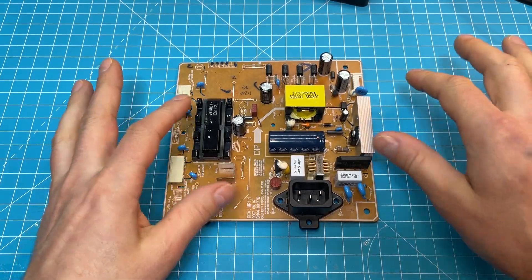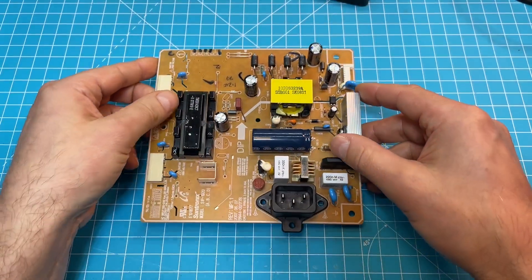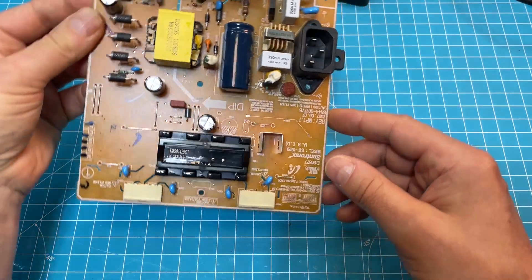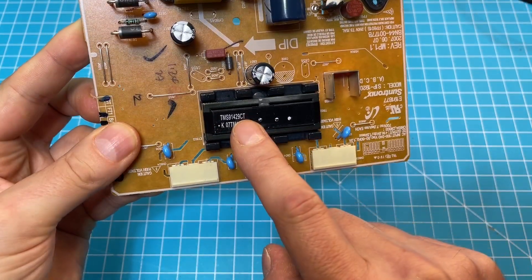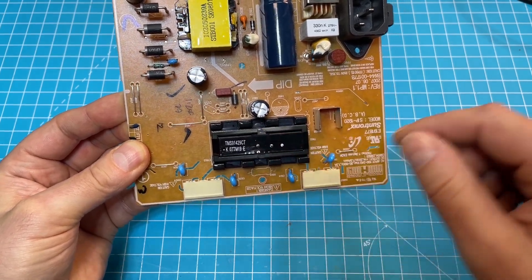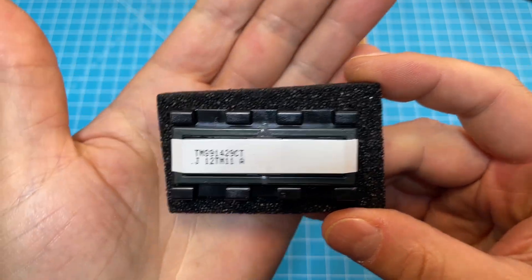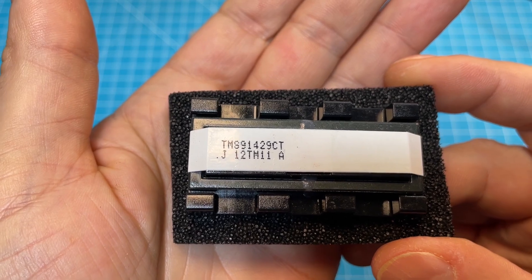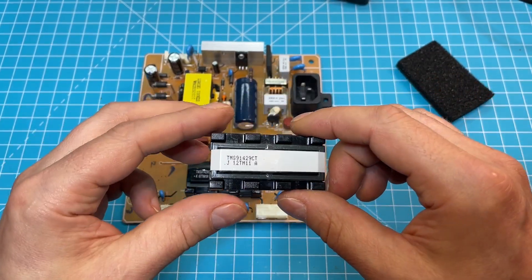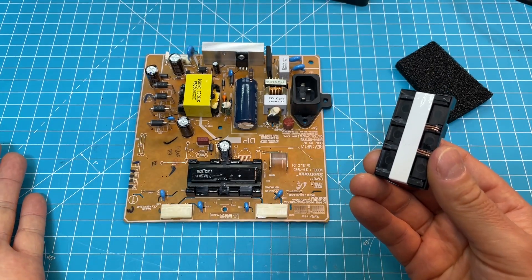My first attempt to solve the problem was to exchange all the capacitors — there are five big ones and one small one. But this didn't solve the problem. So I dug a little deeper and measured around, and I found the culprit. It's this transformer here — it takes the lower voltage and transforms it into higher voltage for the backlight. This failed. Luckily I was able to find a new old stock replacement. The part number is TMS91429CT. This cost me seven euros and sadly five euros postage, but I think it's worth it to repair this.